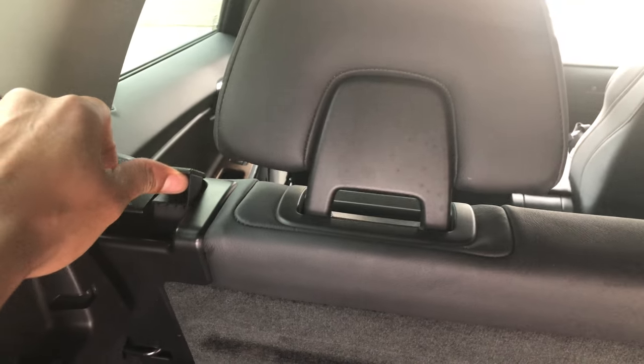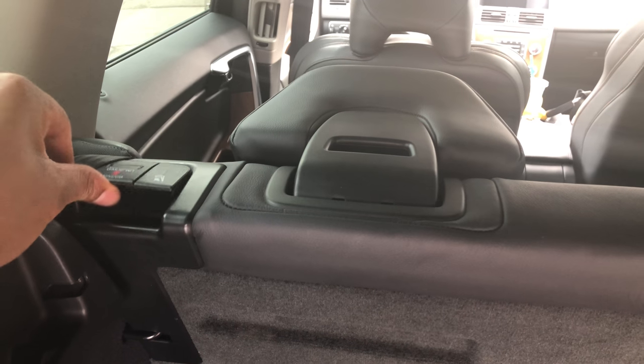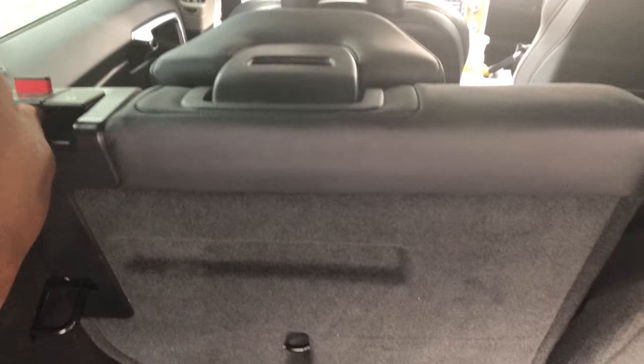Now watch this. Pull that lever up — it lays down the headrest. And then pull this, and the rear seat is actually released, and you can lay it down flat.